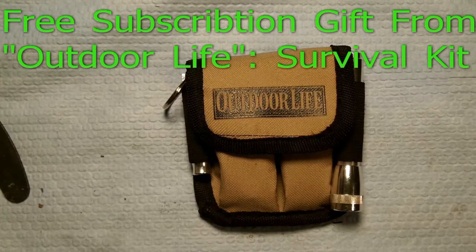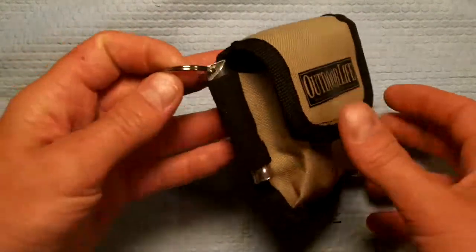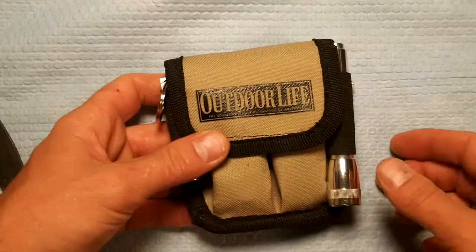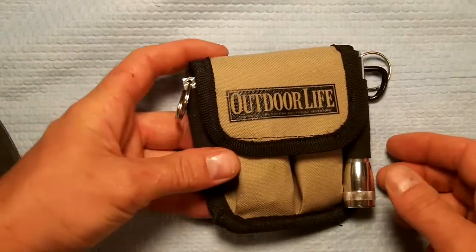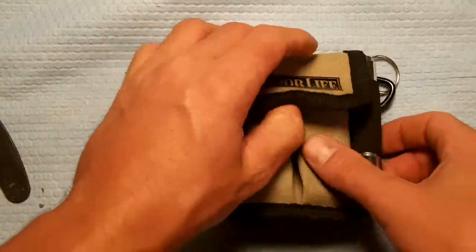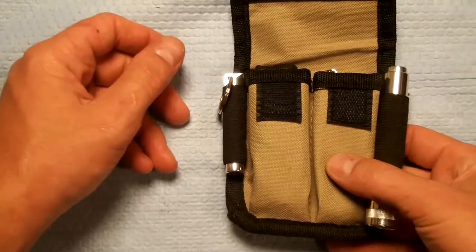Hello, this is Mer171. Today I wanted to bring you the Outdoor Life Survival Kit they mail you with your subscription — Outdoor Life, of course. This is just going to be a quick video. I just want to show everybody what actually came in it because they just advertised it to me and I was like, survival kit, okay.